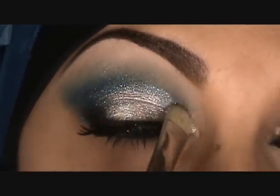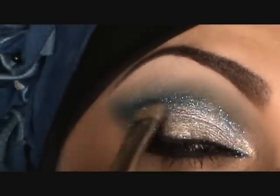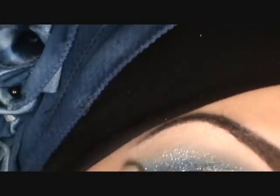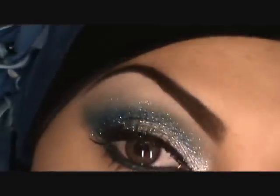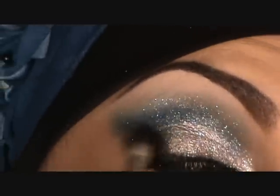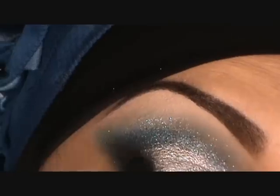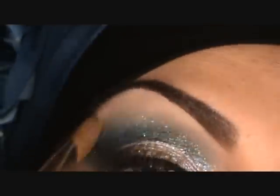With MAC glitter in Reflex Transparent Teal I'm applying that on the lid — it'll stick because the liner underneath is still a little tacky and will hold the glitter. If you want, you can also use a liner sealer; Makeup Forever makes one and many companies have sealers. Then I'm intensifying the black with the Makeup Forever black eyeshadow to make all the colors pop more than they did for the day look.